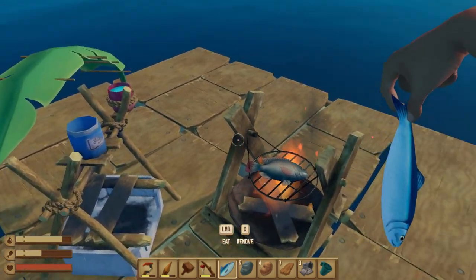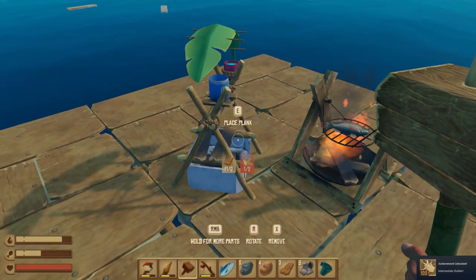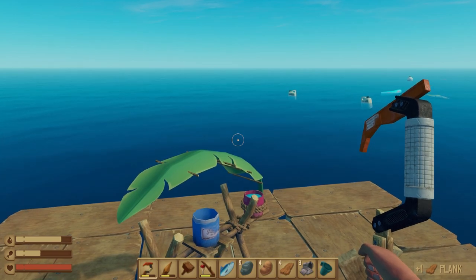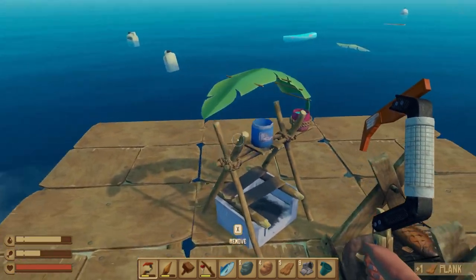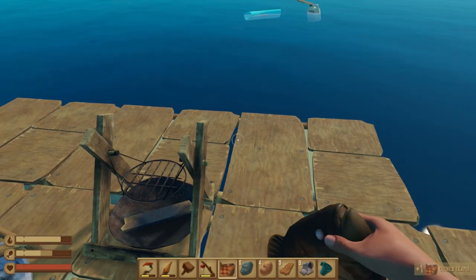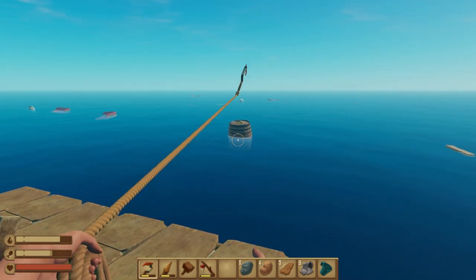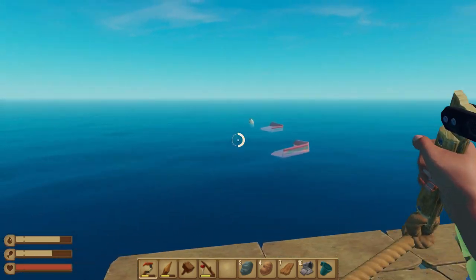Now it's just a matter of sitting around, waiting to stock up food. While doing this, I recommend continuing to expand your raft and keeping it safe. There's quite a bit of multitasking in this game, but once you get it down it's not that bad — fishing every once in a while, grabbing water, filling it up. As long as your hunger and water are above 50 you're in good shape; you don't really need to keep them completely full.